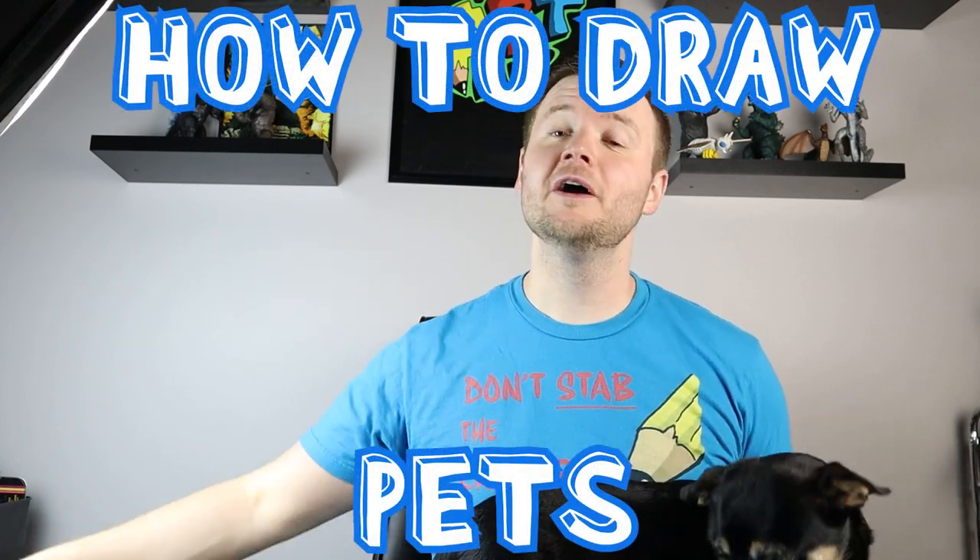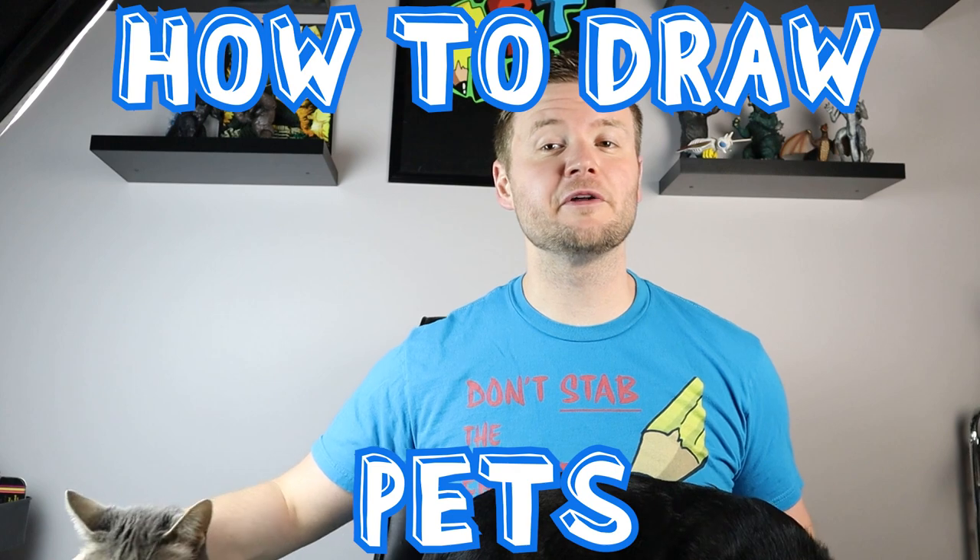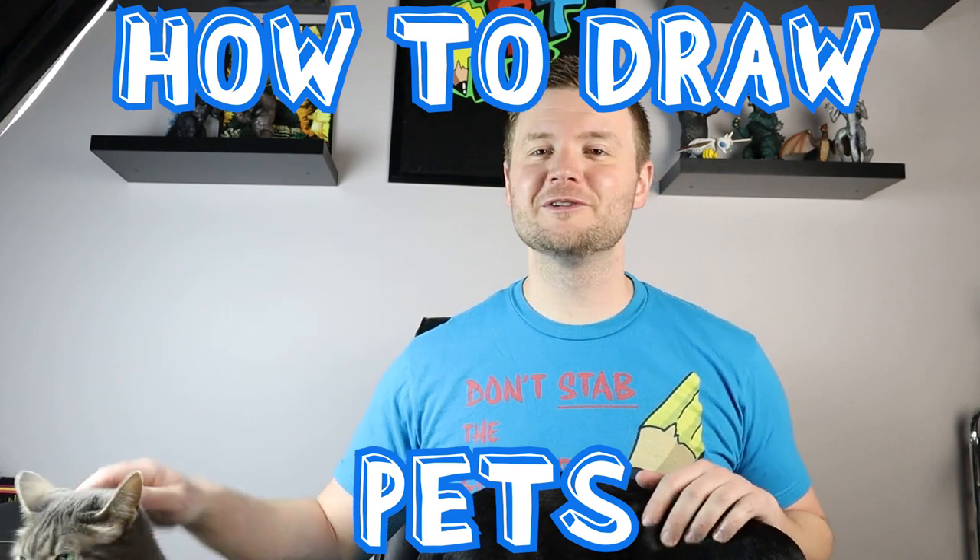Hey everyone, how's it going? Happy National Pet Day today. In honor of National Pet Day, I want to show you guys how to draw a group of pets, because everyone has lots of different pets out there. So I hope you guys follow along and enjoy the video today.